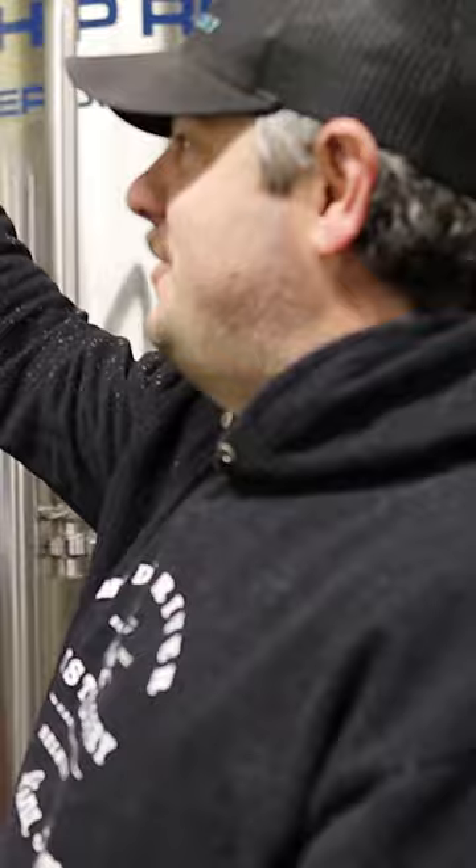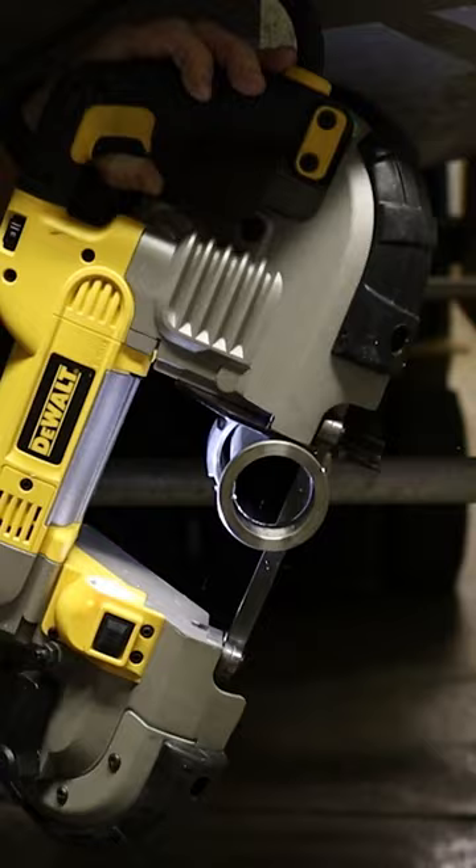We just got this new tank in here. This tank came from Big Boss Brewery in Raleigh and now it's at Muddy River Distillery to mix up mashes and who knows what else. The first thing we have to do to make this tank work for us is remove this old valve with this tri-clamp. So we're going to weld that on today.